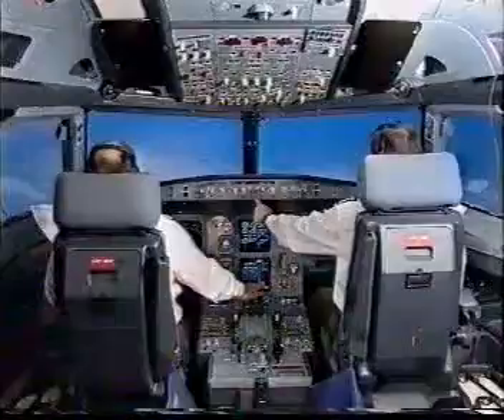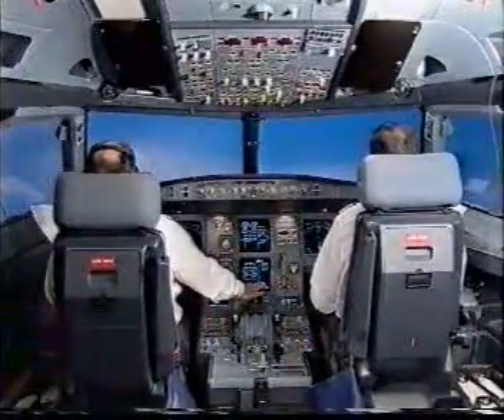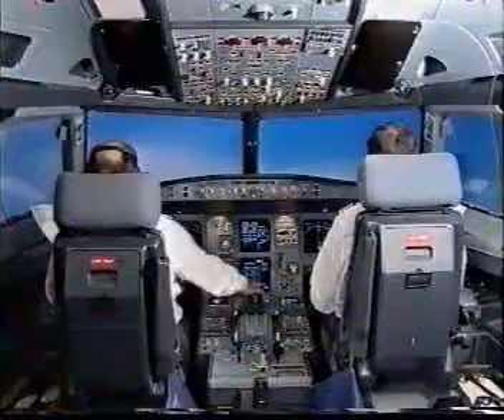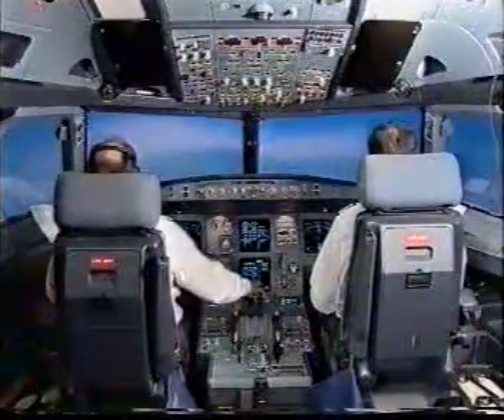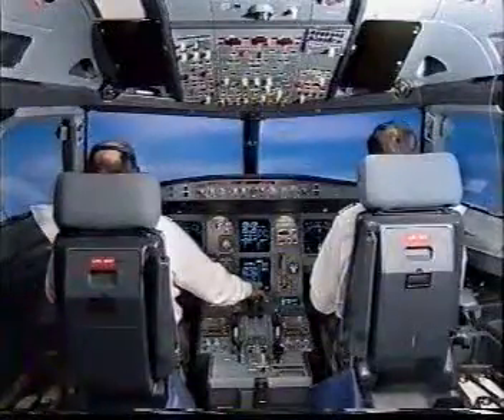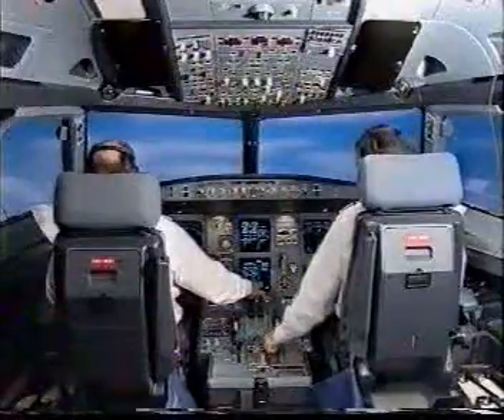Engage the autothrust. Manual target autothrust blue, check landing gear is up. Speed autothrust white check. Flaps one, speed check.